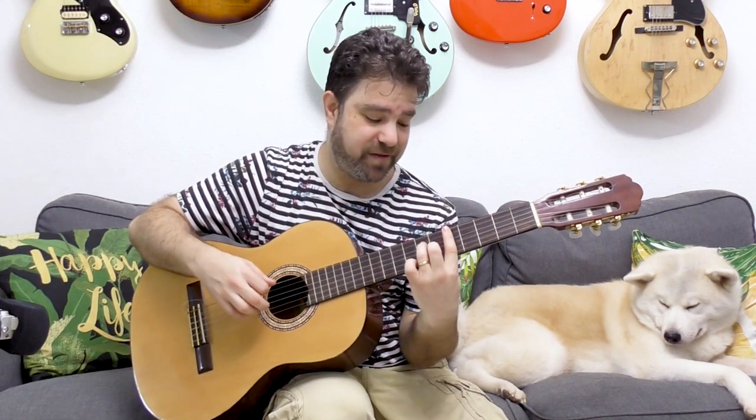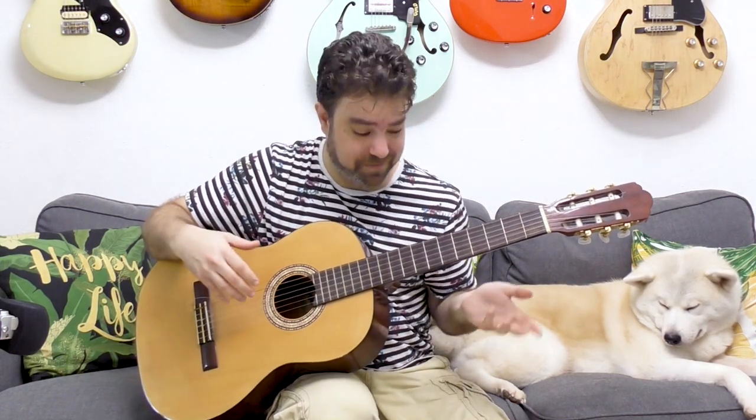If you try to put on a minor seventh chord — just a normal chord — you get an unusual result because you don't have the right bass note and the strings are tuned differently.